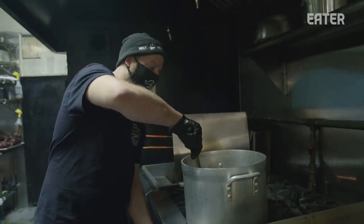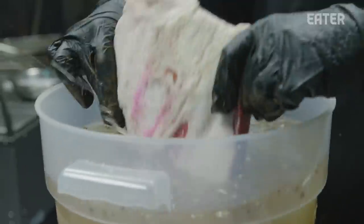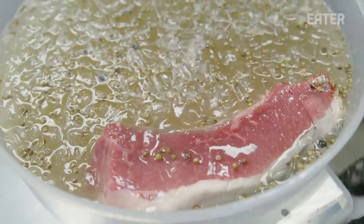Pastrami is so big in New York. When they came over from Europe, a lot of the Jewish people opened up the delis — that was an affordable way for people to eat. The brisket will go in here, and see you in two weeks.